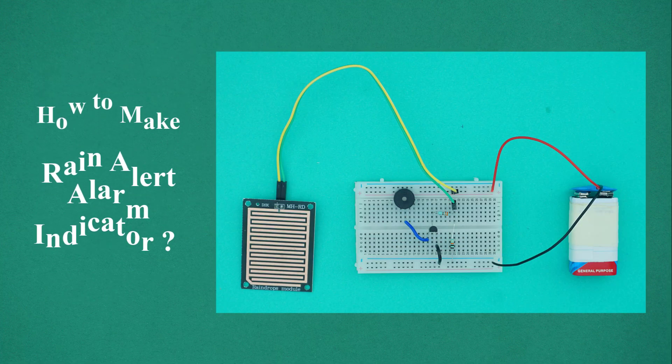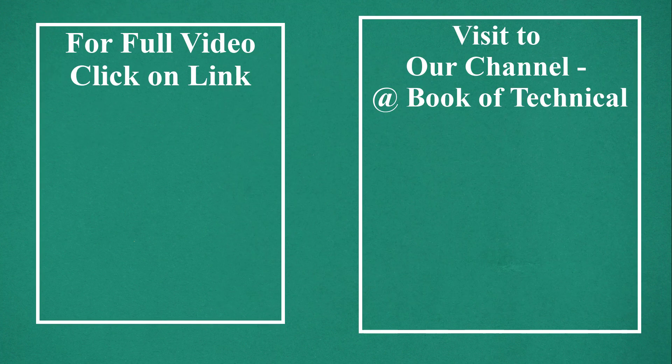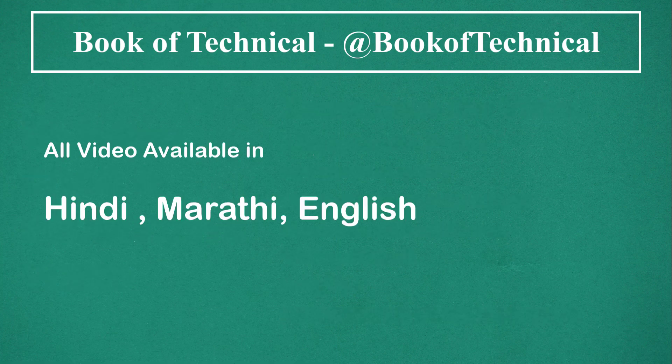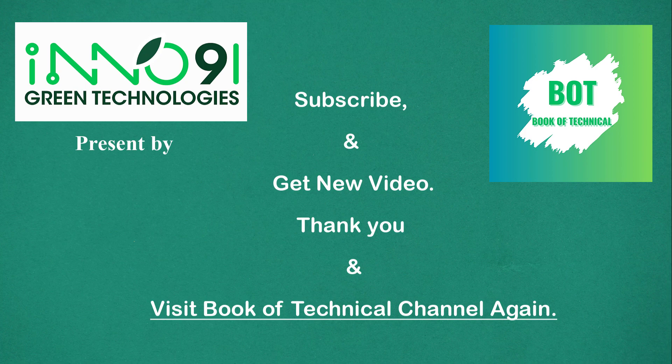How to Make Rain Alert Alarm Indicator. For the full video, click on the link or visit our channel at Book of Technical. This video is presented by Inno91 Green Technologies. All videos are available in Hindi, Marathi, and English. Subscribe and get new videos. Thank you, and visit the Book of Technical channel again.